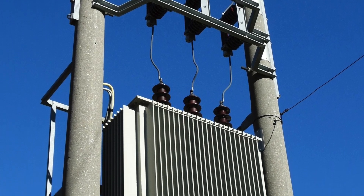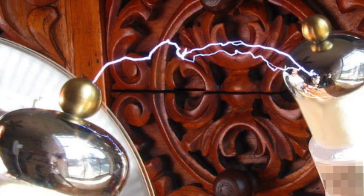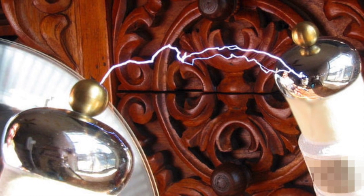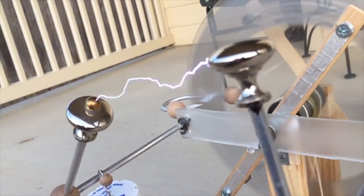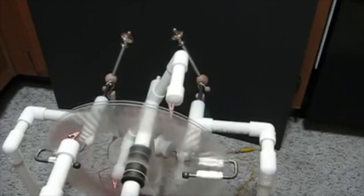Unlike the high voltage generated by transformers and Tesla coils, electrostatic machines produce an output in the form of high voltage direct current. Although they generate direct current, some types of electrostatic machines undergo frequent and seemingly random polarity reversals.